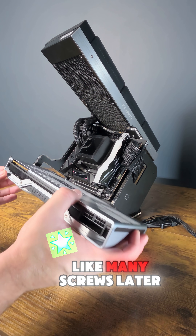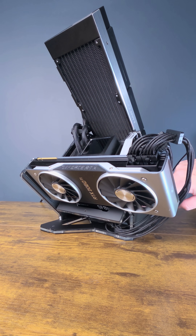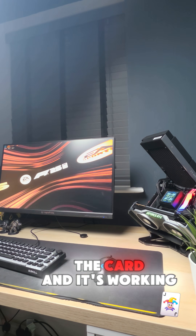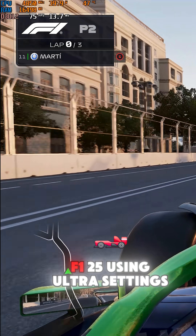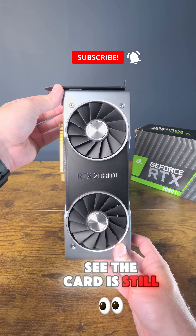Then after what felt like many screws later, the moment of truth — is it going to work? Now that I restored the card and it's working, I tested it on F1 25 using ultra settings with ray tracing on. And as you can see, the card is still a beast.